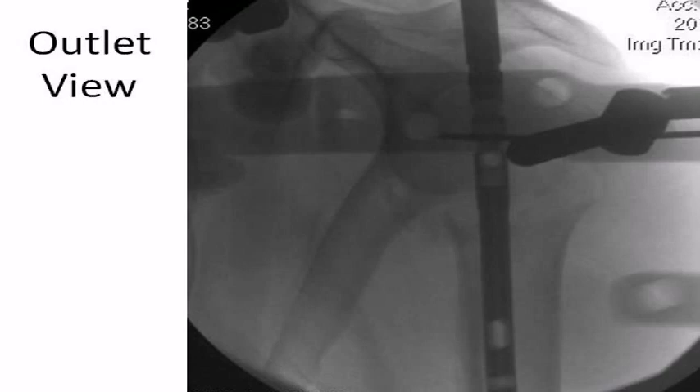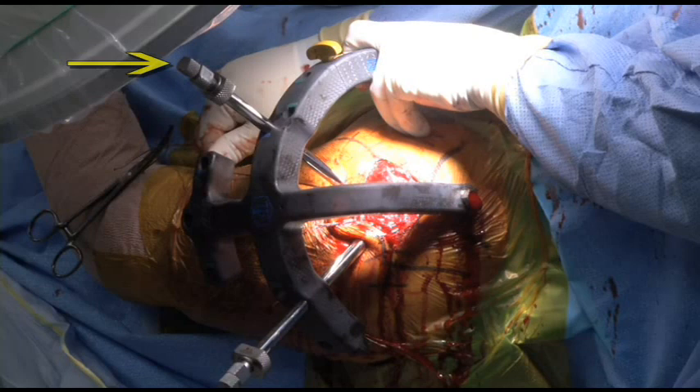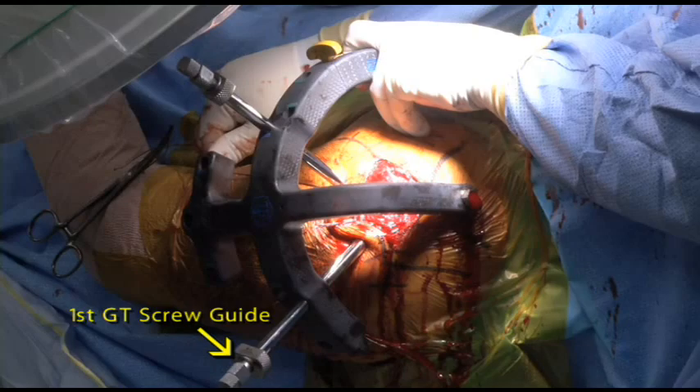The outlet view is used to visualize the placement of the first greater tuberosity drill and screw guide. In this case, the nail is rotated slightly internally to maximize purchase of the first screw in the greater tuberosity. Two drill sleeves are in place: the first in the fourth screw hole and the second in the first screw hole in the proximal jig. The fourth screw hole sleeve gives the surgeon a rough idea of the anatomic rotation of the nail. If the fourth screw hole sleeve appears to be aligned at about 30 to 40 degrees of retroversion in relation to the forearm, the nail rotation is correct, simulating the anatomic version of approximately 30 to 40 degrees of retroversion of the humeral head. The lower drill guide is for the first greater tuberosity screw.